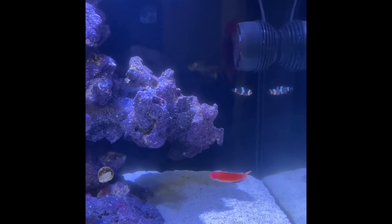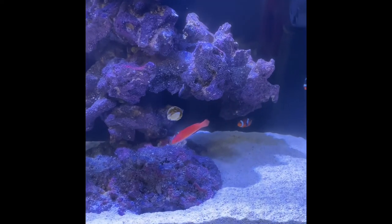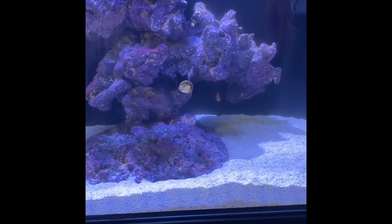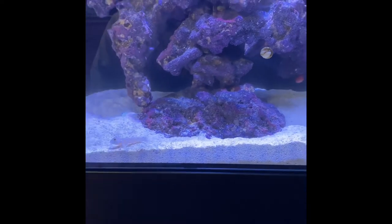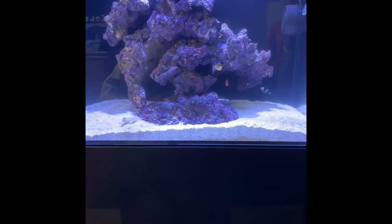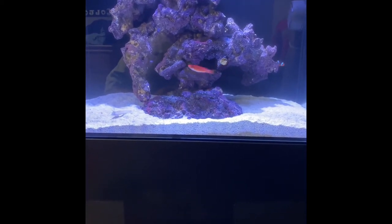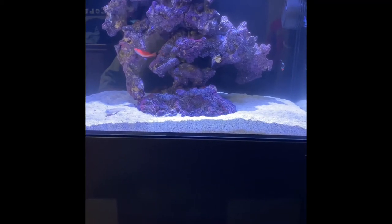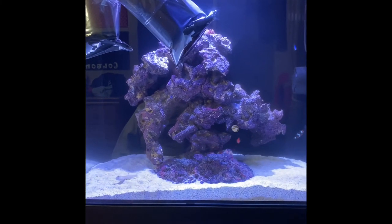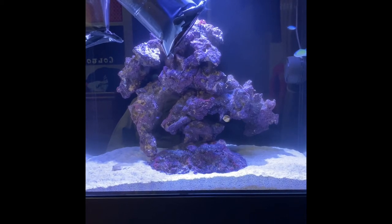I might have to move that AI pump a little bit so it's not pushing so much water near it, but I'll figure out where's best to place it. It's a very interesting configuration for the rockwork — almost like a tree form. I wanted it stacked all the way to the top, but my son looked at it and said he liked it like that, so since it's his tank I left it.